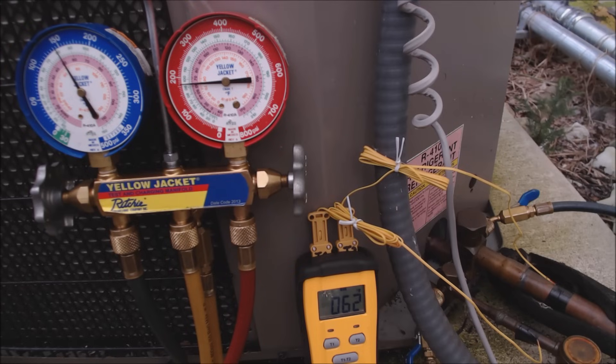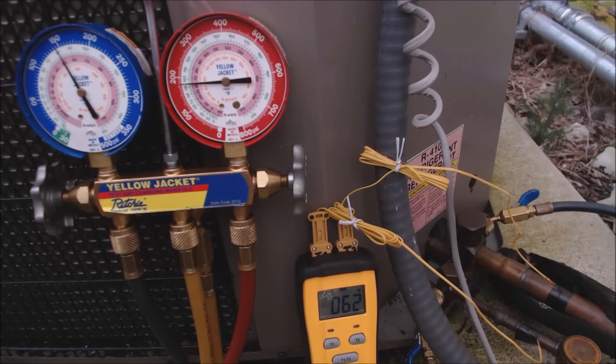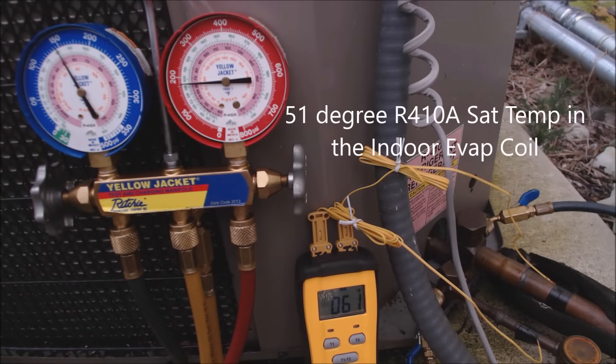Right here we have 146 PSIG, and you follow that in and you see that the evaporator coil temperature in the middle of the evaporator coil — right on the pink inner ring — is 51 degrees. I'm going to give you the superheat and also the sub cooling.